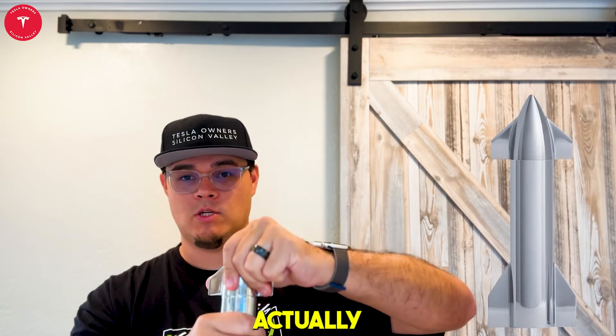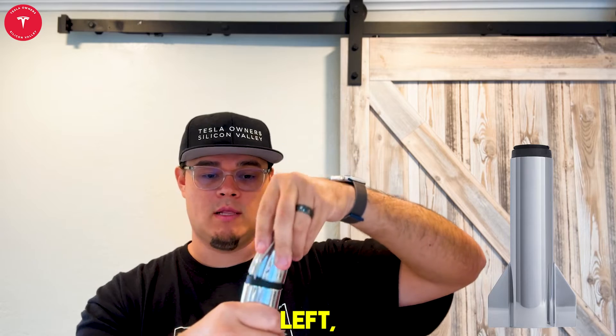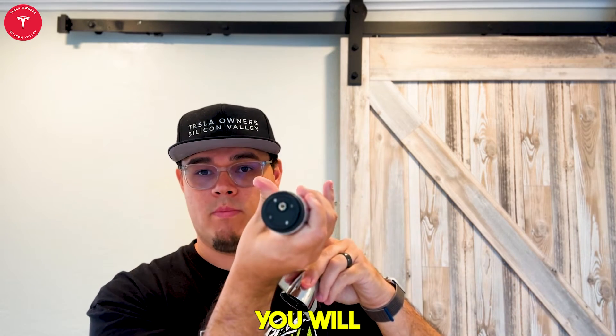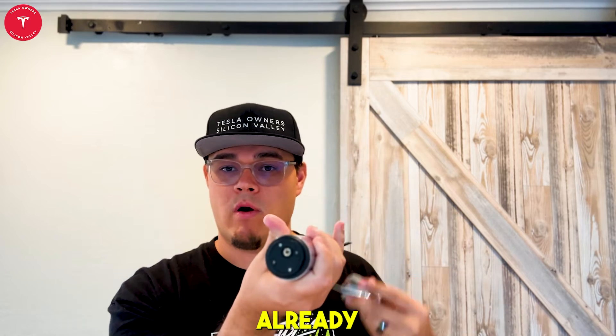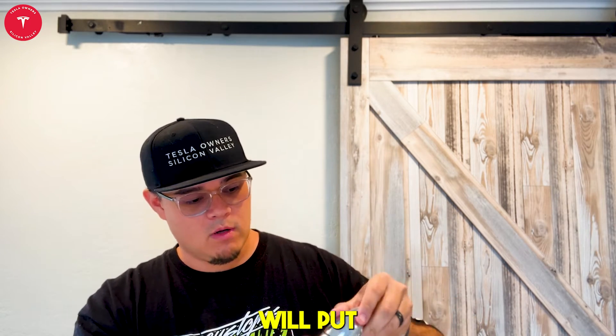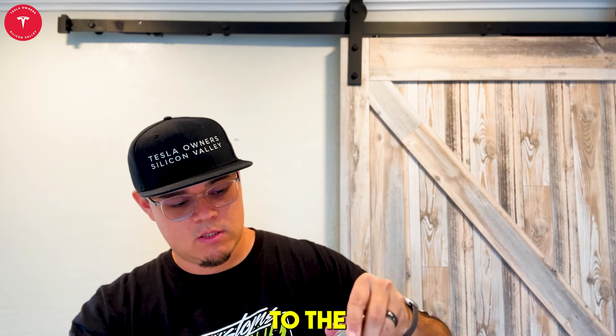So here you can actually take off the nose cap — if you turn to the left, you can take the nose cap off and you will be able to put butane in. I've already pre-filled it. Follow the instructions and then you will put it back in and twist it to the right.